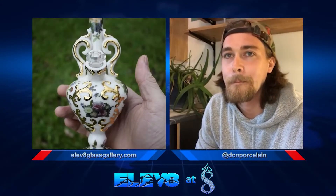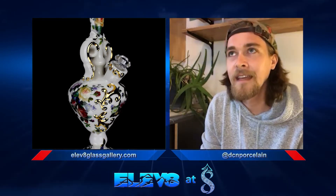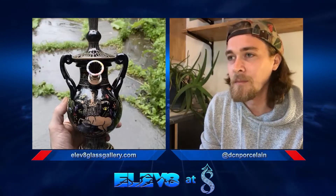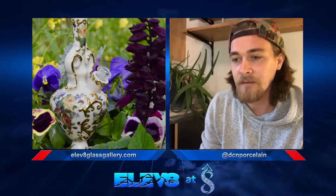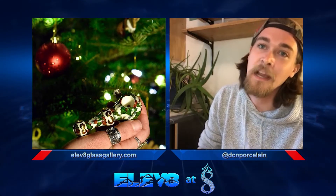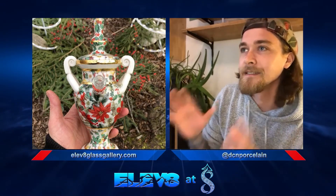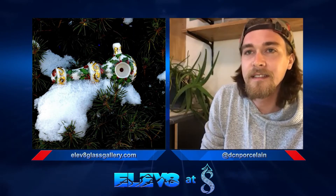Are you called a ceramicist or a ceramist? A lot of people use both and I don't know if there's a proper term, but one of my professors in school who was really influenced by Japanese pottery and spent a lot of time in Japan was really adamant that it is not ceramicist but ceramist. I feel it might be ceramist — the '-cist' at the end just seems unnecessary. That said, ceramicist is the most common thing you'll hear.